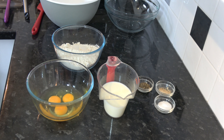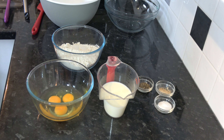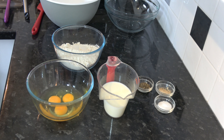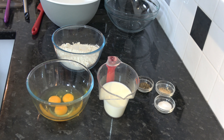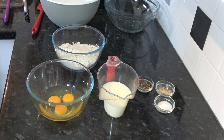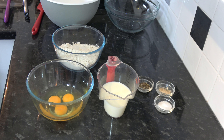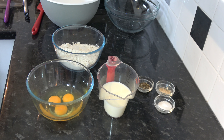For the Spätzle, I have 280 grams (1 and 2/3 cups plus 3 tablespoons) of plain flour, 3 medium eggs (large in the USA), 180 millilitres (3/4 cup) of milk, 4 grams (about 2/3 teaspoon) of salt, a quarter teaspoon of nutmeg, and about a quarter to half a teaspoon of pepper.